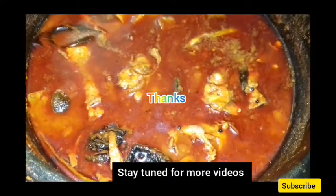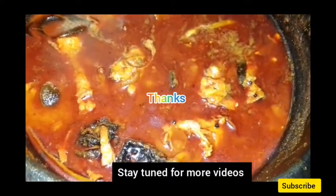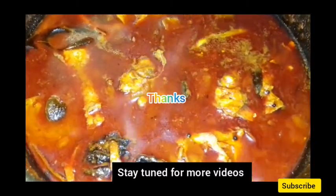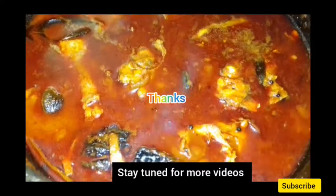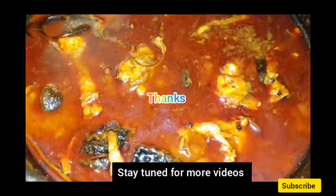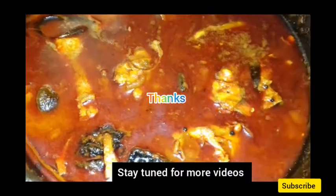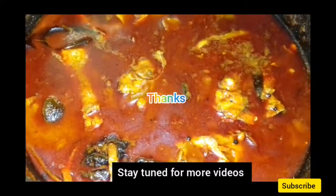We will taste the taste. This is the cotton style mingari. I will taste it with a little bit. We will try it with a little taste. The rest will be tested. If you want to try anything else, please try it.